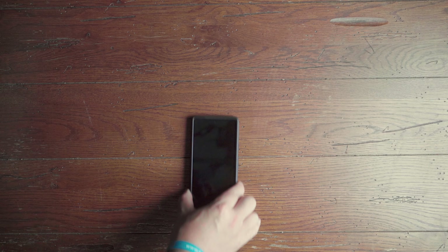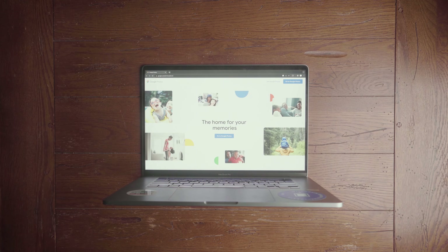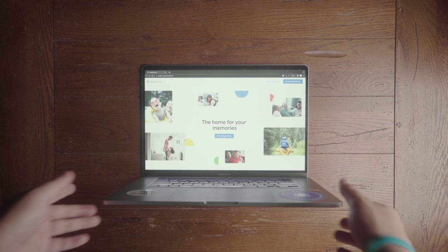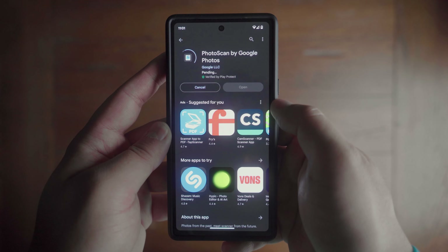Here's what you'll need: a smartphone or a flatbed scanner. I'll be using the Epson V600 and a Google Photos account. Let's start with the easiest and freest method. Get out your smartphone and download the free PhotoScan app by Google, and you're already halfway there.